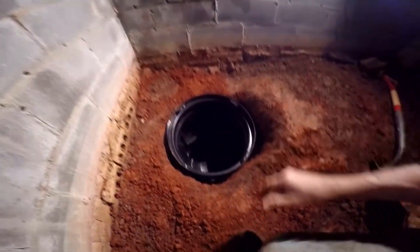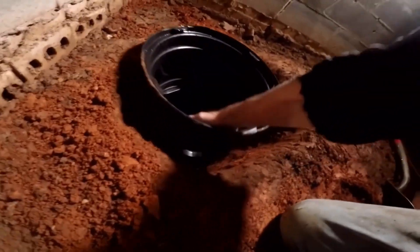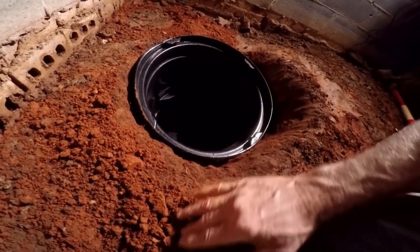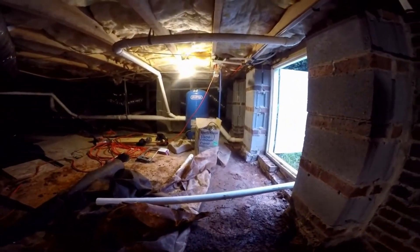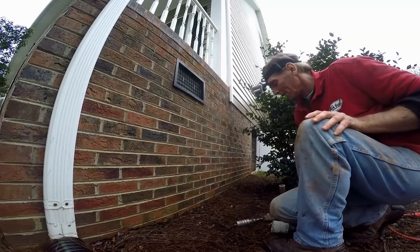Just drop the pit down in there. Notice that I put the inlet on this side to allow for expansion — to bring a new footer tile, which is gravel and perforated pipe, down into the pit. Because we've got water up there, the owner may want to put a footer tile that comes along the inside perimeter and brings it right over to the pit.